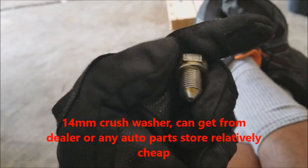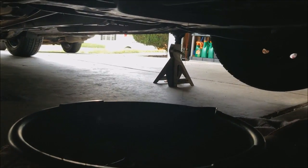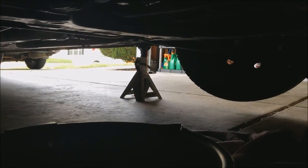On oil drain bolts you'll typically have a washer — you definitely want to replace this every oil change. As the oil is draining and getting close to the end, luckily on this Honda the oil filter is pretty close to the oil drain, so I'll go ahead and remove that. Again, it's lefty loosey on the filter.